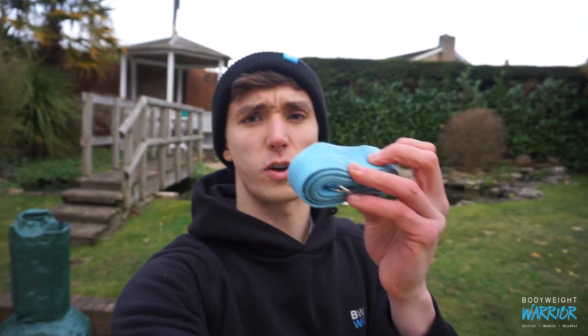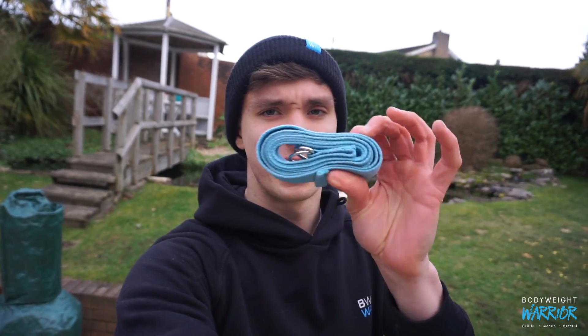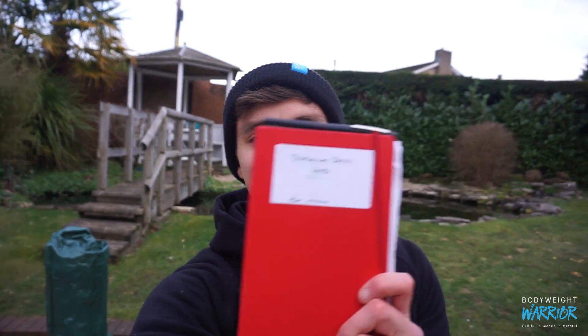Last couple of things in the bag: a yoga belt, which I use mainly for strapping weights to myself instead of a weight belt — it cost me about two pounds and holds up to about 20 kilos without falling off. And last but not least, I use a workout journal. This one is specifically for Bodyweight Basics. I write down every single workout, all the reps I do, how I do them, so I can keep a log of how things are progressing. Because if you're not assessing, then you're guessing.